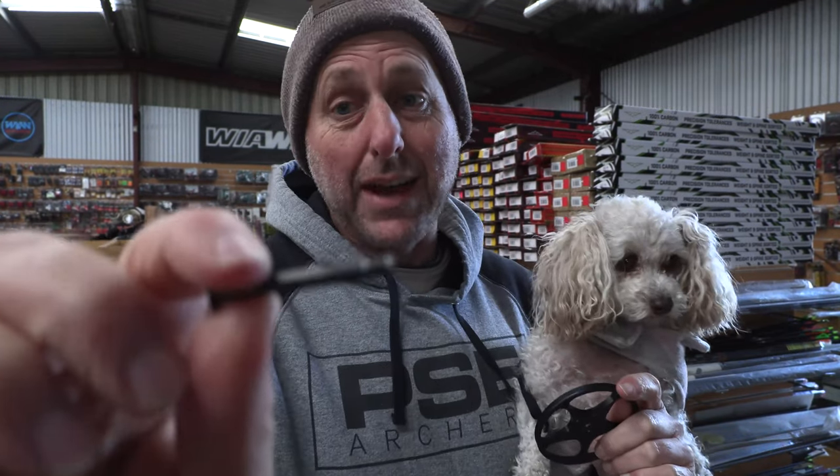Hi, I'm Stephen Han from Archery Supplies. Today I want to talk about axle snapping. In 40 years of selling archery gear, I have never seen a snapped axle.